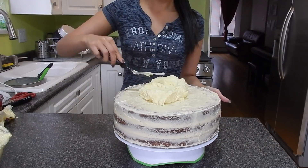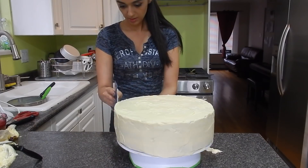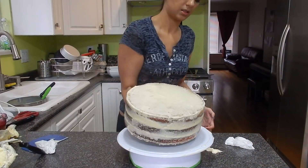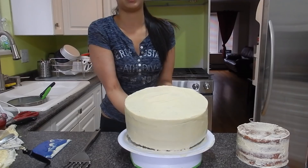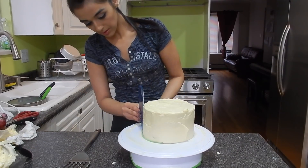Now I'm going back in with a nice thick layer of buttercream and making sure everything is nice and smooth and level. I like to use a bowl scraper or a bench scraper to give it a nice smooth finish.